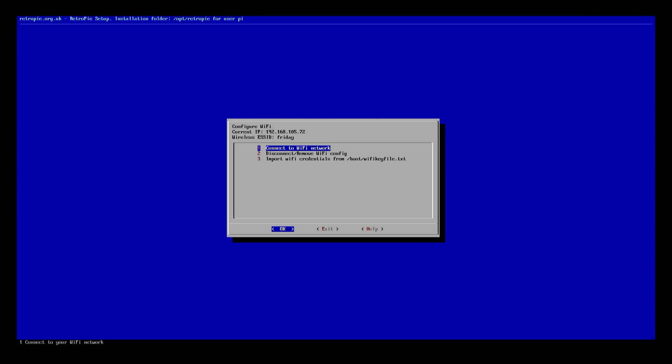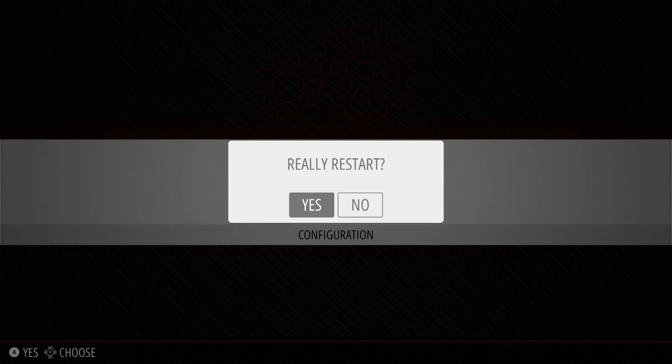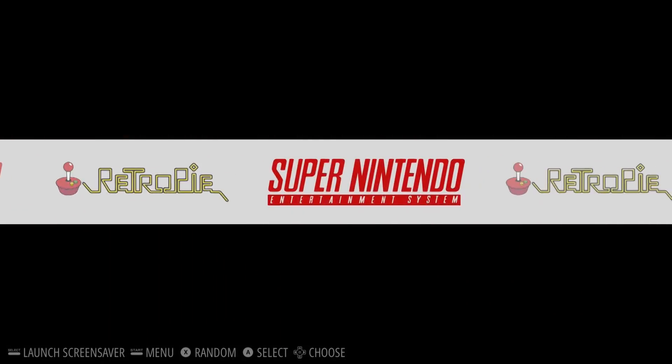Once connected to Wi-Fi, you'll see the IP address — in my case it ends in .72. To transfer ROMs over the network, open a file browser and navigate to 192.168.105.72. This brings up the SD card on the Raspberry Pi. Go to the ROMs folder, select the appropriate folder like SNES, and drop your game files in there. Once you've dropped the game in, restart Emulation Station from the Start menu by going to Quit, then Restart Emulation Station, and after a few seconds you'll see your new game.